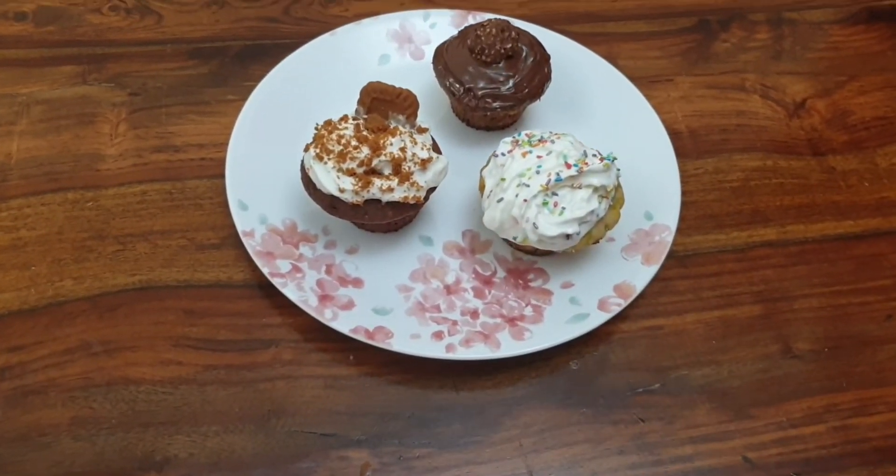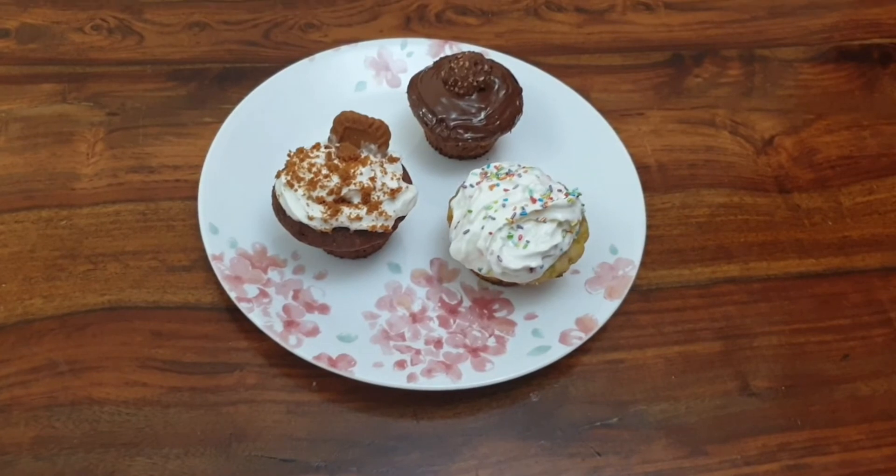Now our delicious cupcakes are ready. Here my favourite is choco delight.